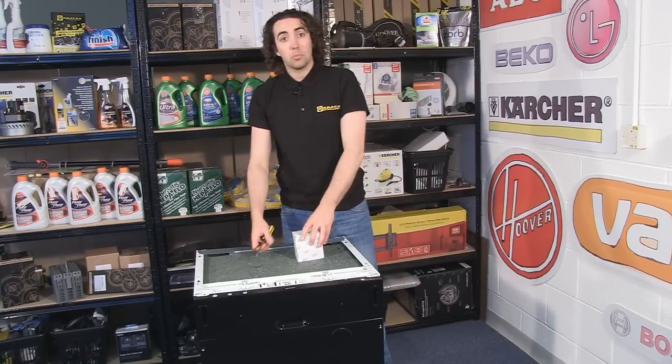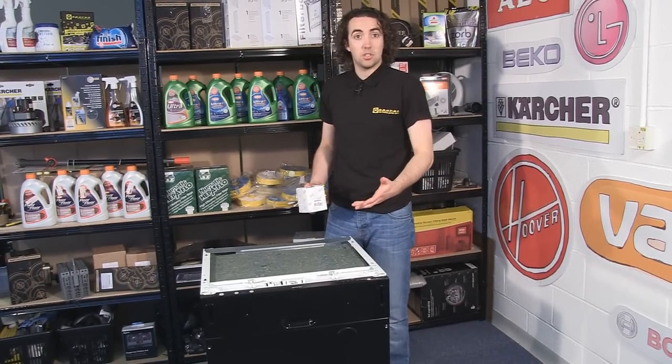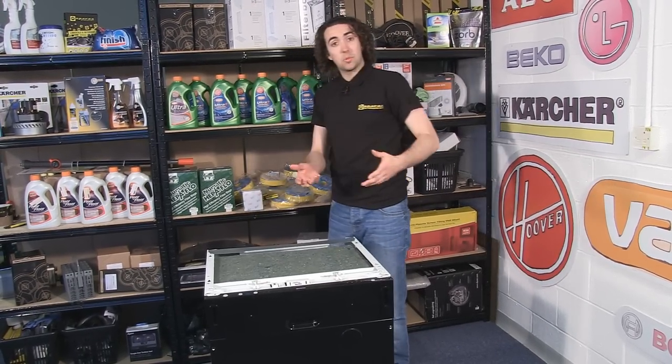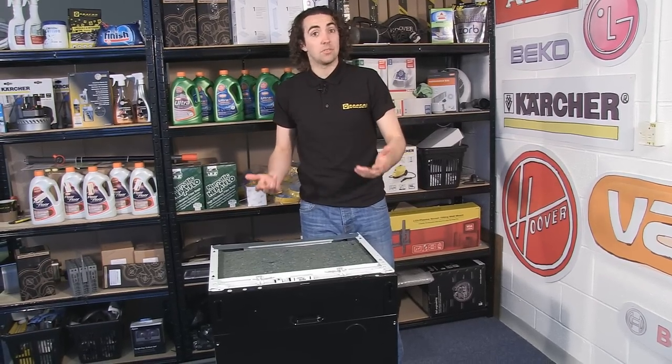Now to access the drain pump we need to get to the base plate, which is on the bottom underneath the dishwasher. So to do this I'm going to lean the dishwasher back and lay it on its back. Now obviously if your dishwasher is quite heavy you might want an extra pair of hands just to help you lower it down to the floor.